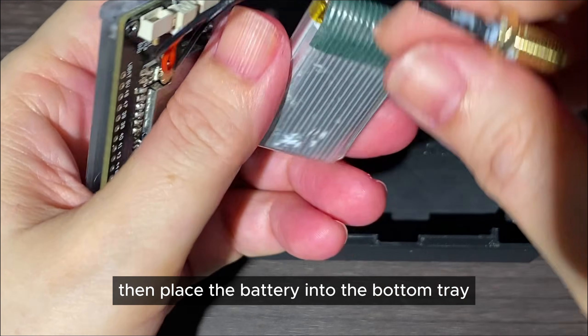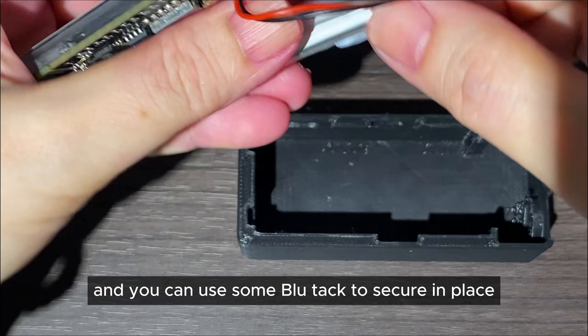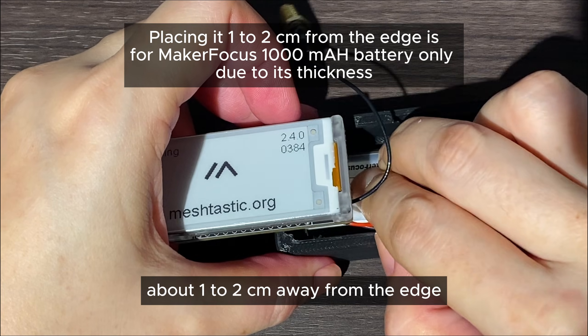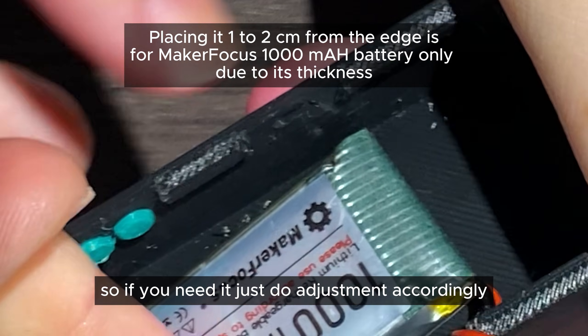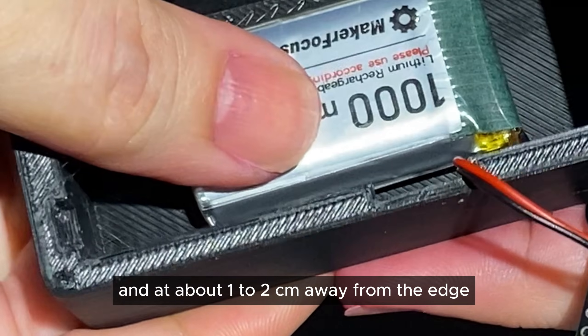Place the battery into the bottom tray and you can use some blue tack to secure it in place. You want to place the battery about 1 to 2 cm away from the edge, so do any adjustment accordingly until it is about 1 to 2 cm away from the edge.